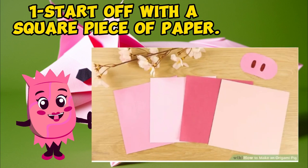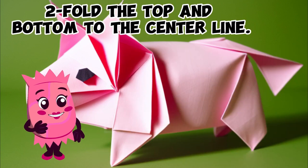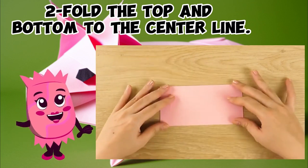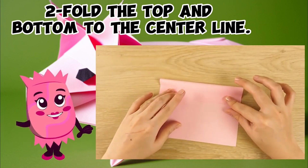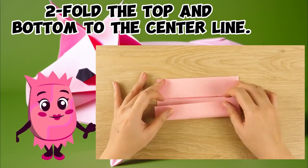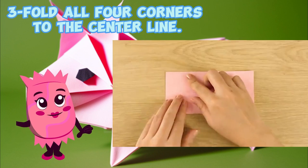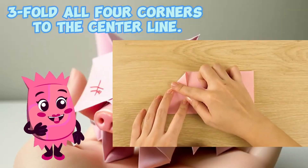Step one: start off with a square piece of paper. Step two: fold the top and bottom to the center line. Step three: fold all four corners to the center line.